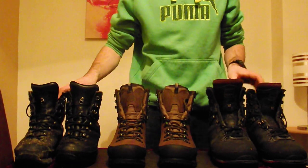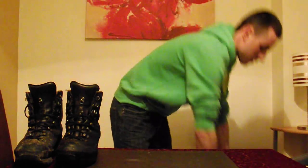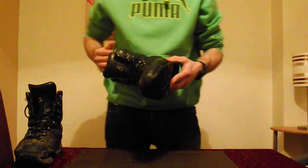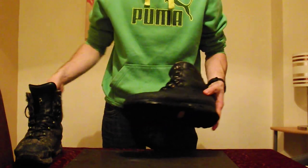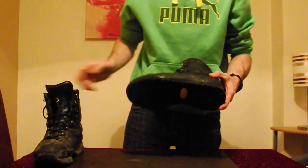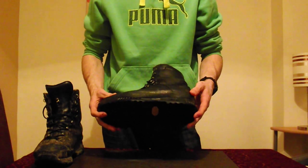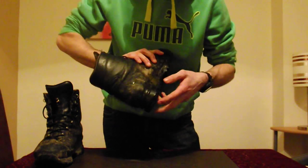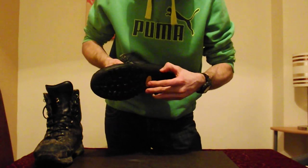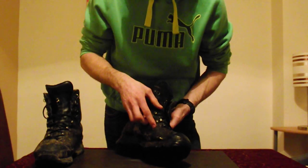First, I'm going to look at these Hanwag Special Forces boots. I bought these boots five years ago — I wasn't too bothered to clean them, so I'm just videoing them as they are. They're starting to go now: the heel's starting to pick off on one of the boots, all the grip is starting to go, and the leather is starting to crack.